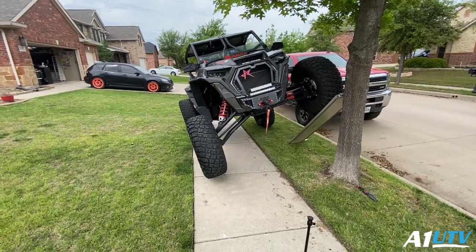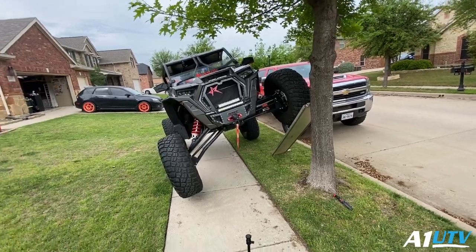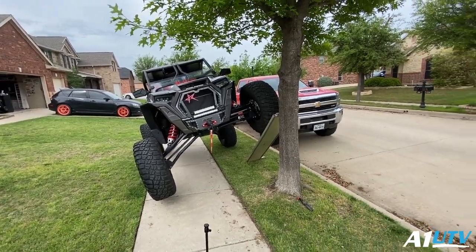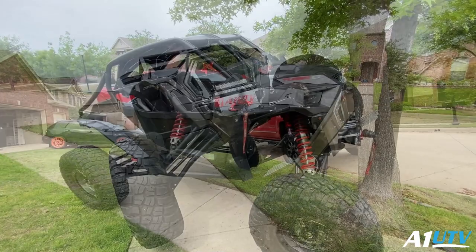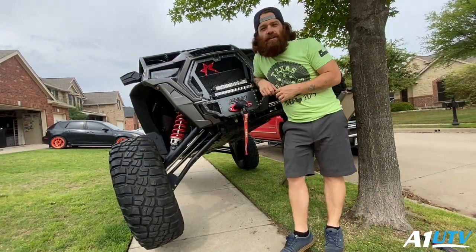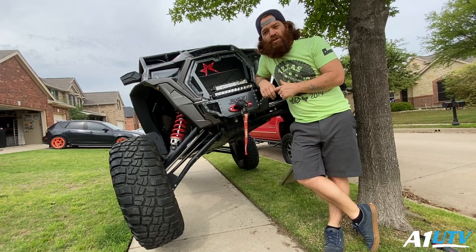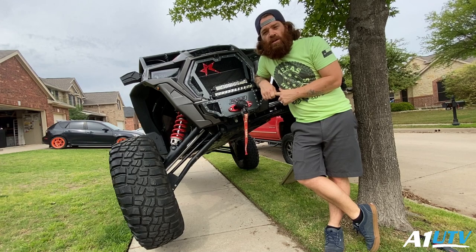Let me know in the comments what you guys think of this electronic sway bar — here's a nice little test for you guys to look at. I'm going to be putting out a video about the installation of this thing; you guys are going to love it. I'm going to be editing that tonight and most likely release it tomorrow or the day after. I want to give a shout out to Halo Lockers — appreciate you, thanks for supporting A1U TV.